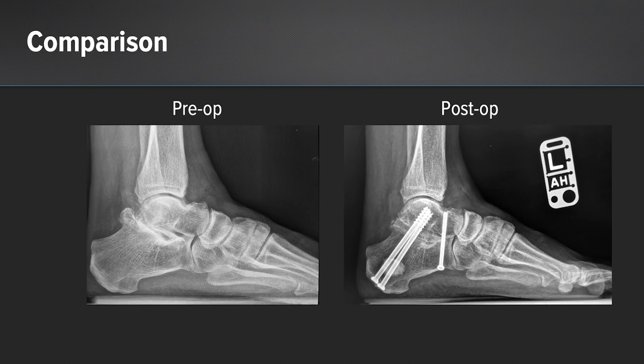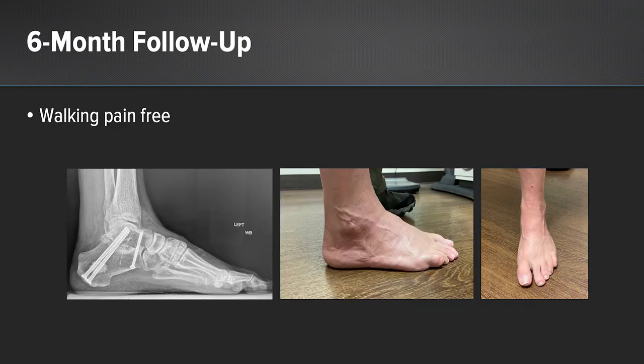Here you can see a postoperative comparison x-ray with the regaining of talar height after insertion of the bone graft. At the patient's six-month follow-up, he was walking pain-free. The x-rays showed incorporation of our graft, and we have clinical photos also showing the skin incisions.